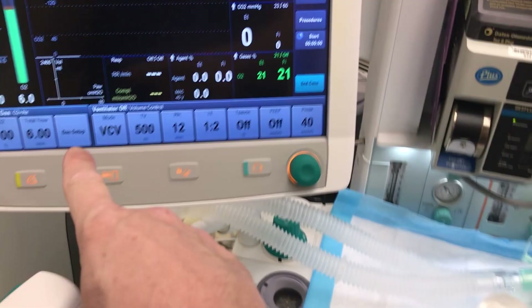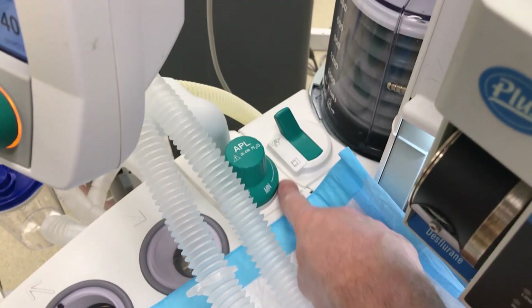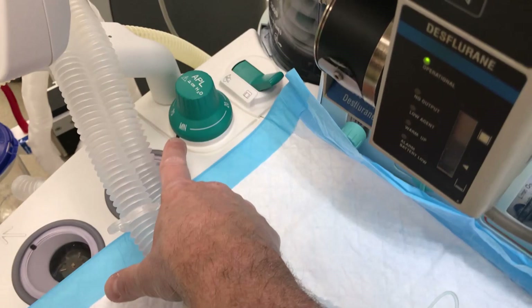Now we can connect our patient to the test lung. To ventilate, you always have to move the lever from manual — where it was — to control ventilation. It's always good practice to leave it open in the manual position when not in use.